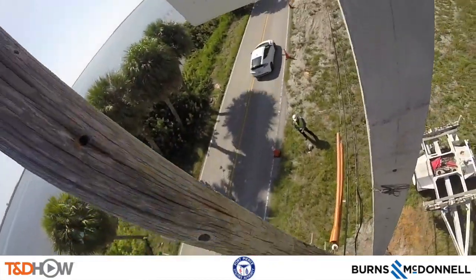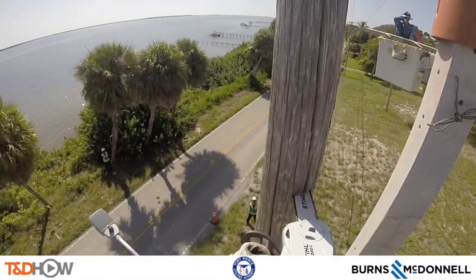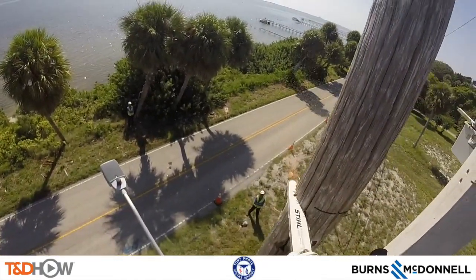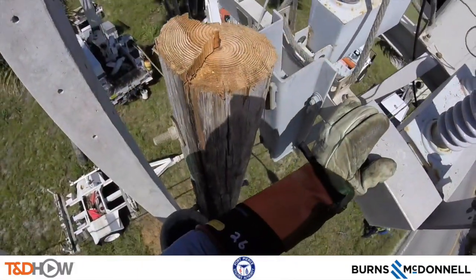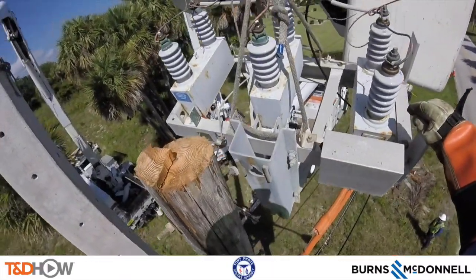A quick shot shows that while they are up here, they are also sequentially cutting down the old wooden pole using a chainsaw, using a cross-cut method. They'll carry down each piece of that wooden pole in their bucket truck. You can in fact see that fresh cut on the old pole here.